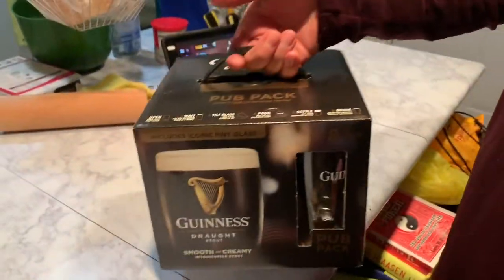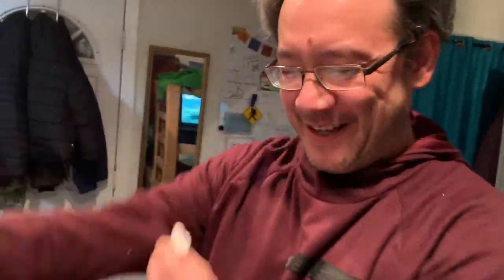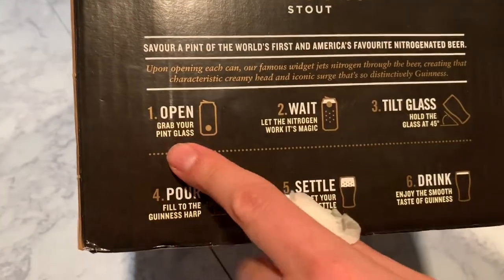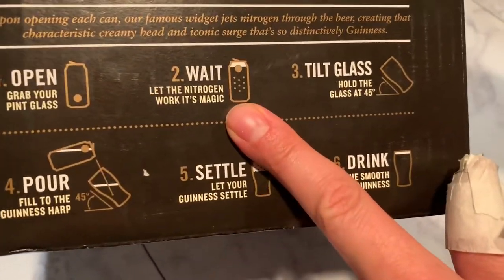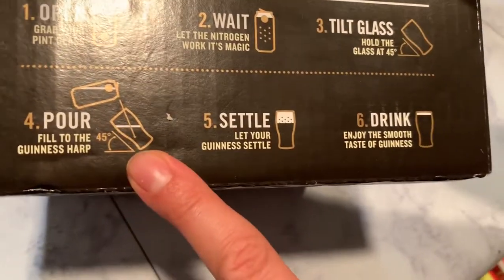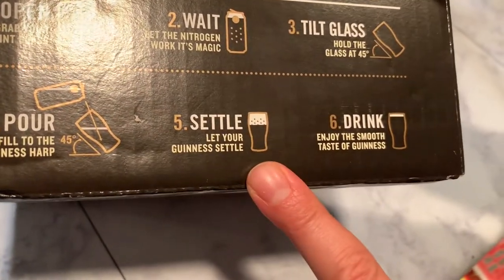It's heavy too. I've paid $8 for one pint of this in New York City or in Ireland. It comes with instructions. Make sure you open it, grab your pint, let the nitrogen work its magic, tilt your glass, pour at a 45 degree angle. Let it settle. It's like a two-step pour.